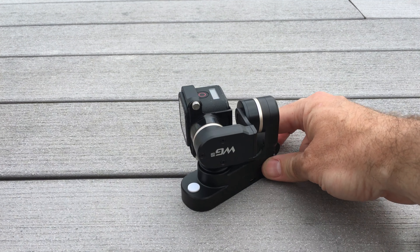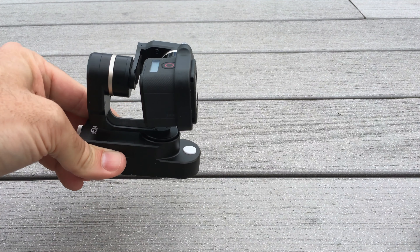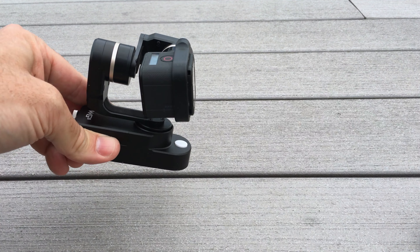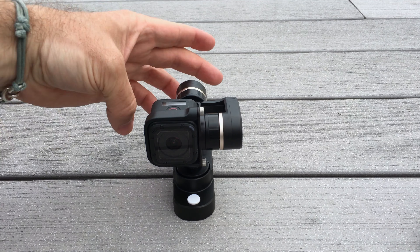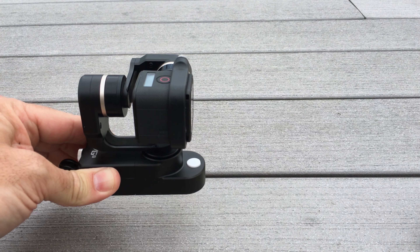Pan from side to side — very smooth. When you tilt it, it maintains a 90-degree angle from the ground. Now we're in mode number 2. Mode number 2 is just like mode number 1, except it will also tilt.